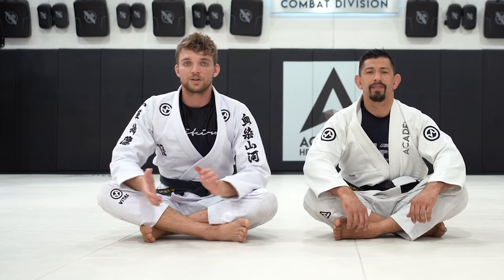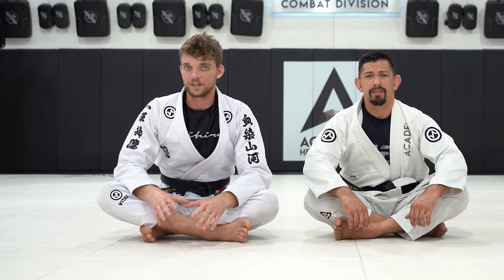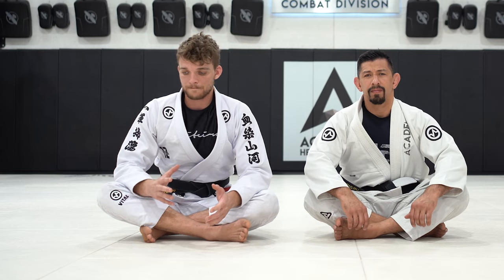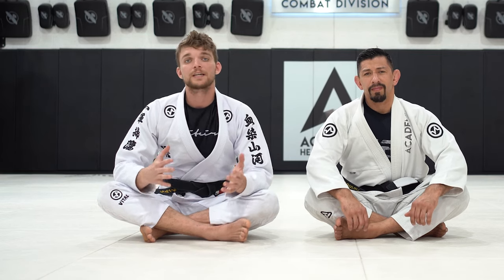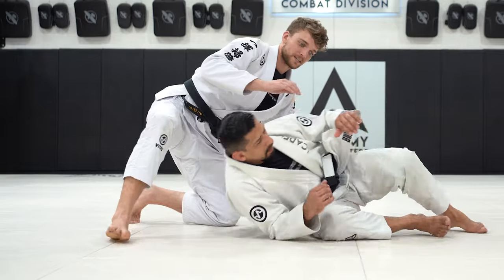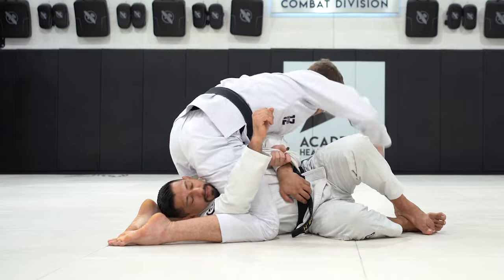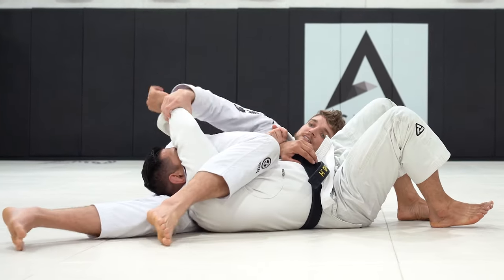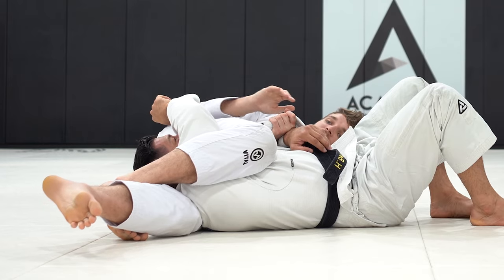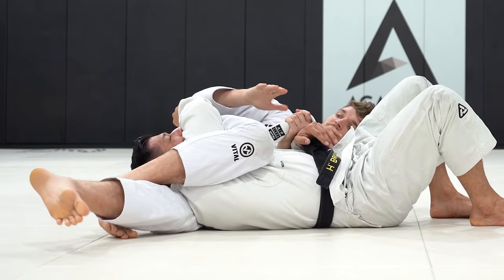There's going to be more than one attacking option and sequence from that position. Maybe you've tried everything to finish that choke hold but it's not working — that's when we switch to the other attacks. If I'm back on my partner in the side triangle with the lapel grip, I fall to the side and nothing is working — no matter what adjustments I try, nothing is going.